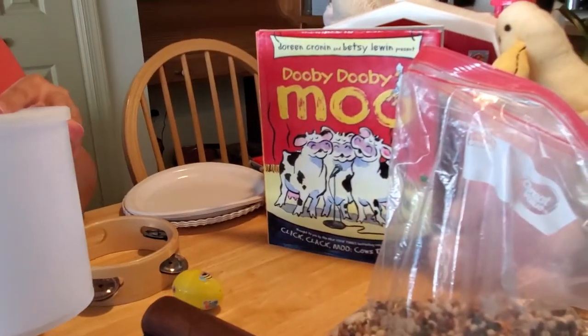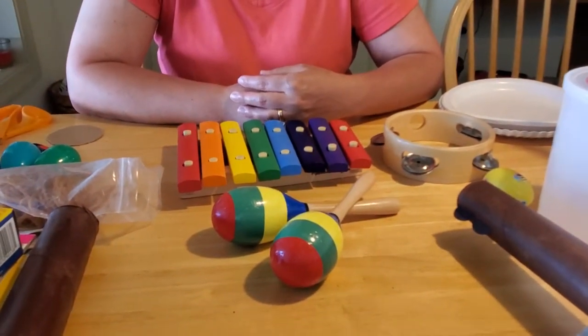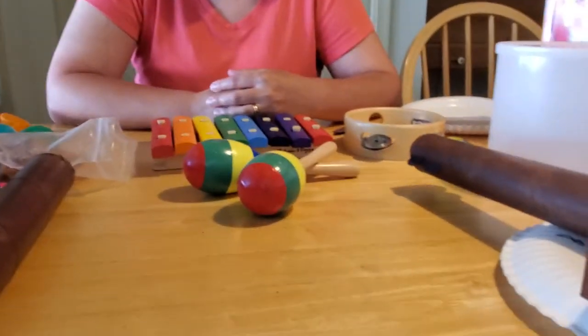Hey everybody! I really hope you enjoyed our reading of the book Doobie Doobie Moo by Doreen Cronin about our very talented animals that could play instruments, could sing, and could dance. And as we learned, I can't do very well when it comes to music. But the library does have a lot of fun musical instruments for kids to play with, and I brought a few of them to show you.